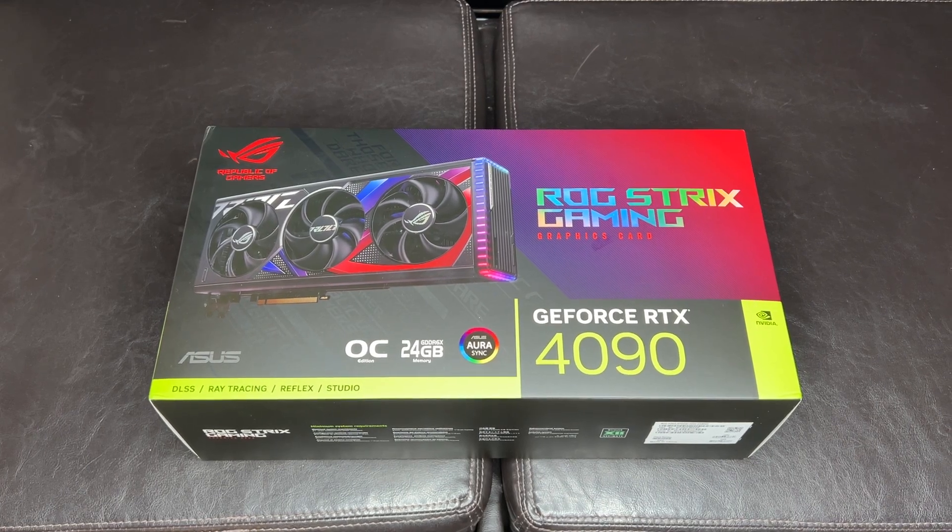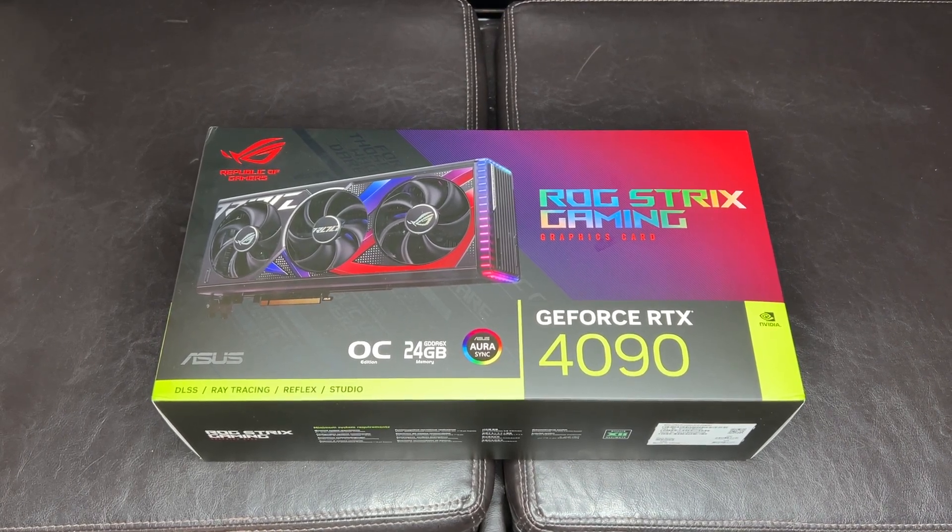Hello everyone, welcome back to the channel. Today we're going to continue looking at the parts I'll be using in my upcoming Intel Raptor Lake and RTX 4090 build. Previously we looked at the ASUS TUF 4090 — that video is on the channel if you want to see how that came out. We did some basic benchmarks with that one compared to the EVGA 3090 Ti.